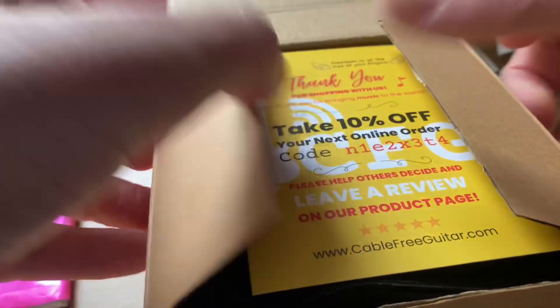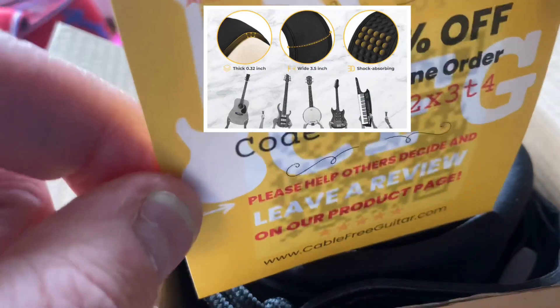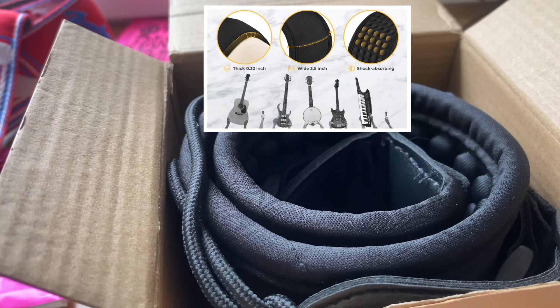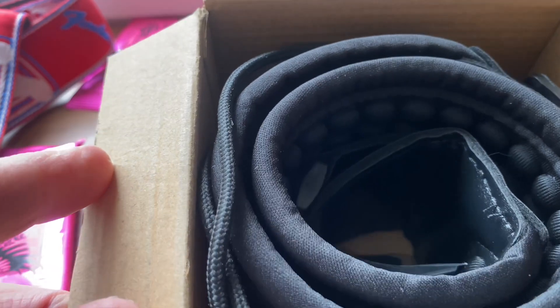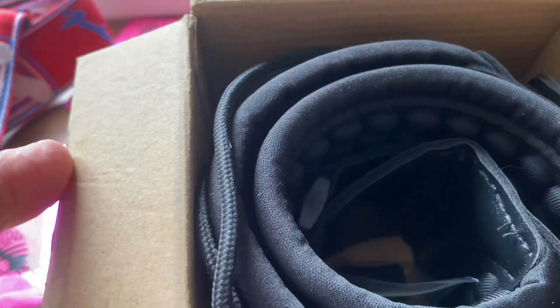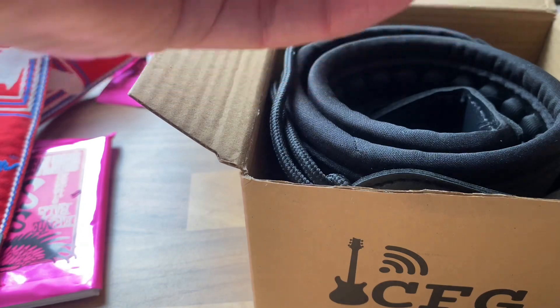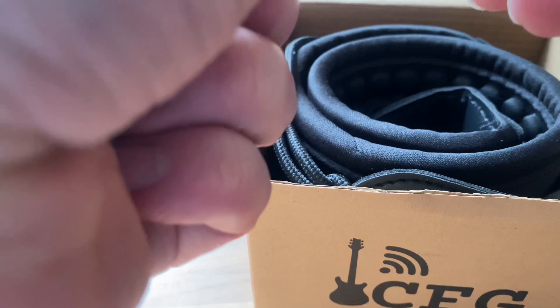You open the box and you have a 'thank you for shopping with us' card with 10% off your next order. Inside the box there's your strap, which is made of vegan leather — which seems to be the new way, so it's not an animal product. You also get a carabiner clip and some guitar picks.